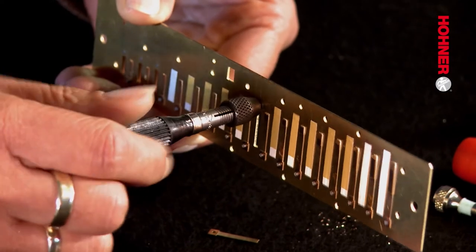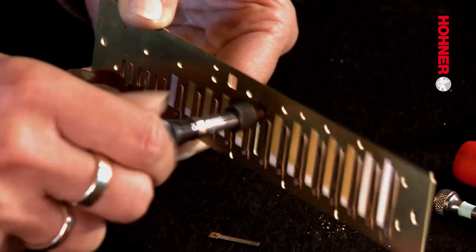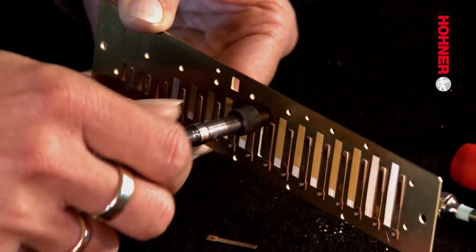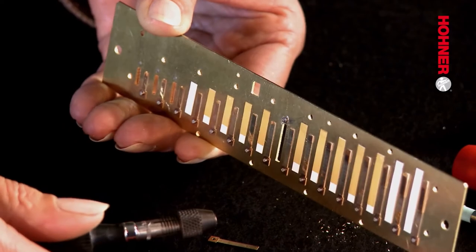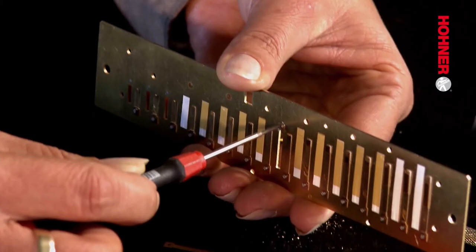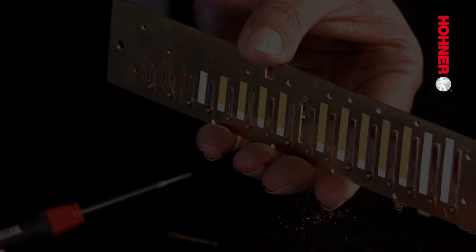Screw the stud bolt with the holder into the reed plate until the head reaches the plate, then still turning, pull the holder off the bolt head. In order to tighten the bolt properly you then use the screwdriver. Now the stud bolt is set in the reed plate.